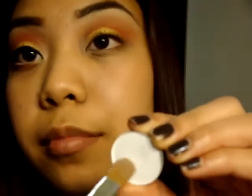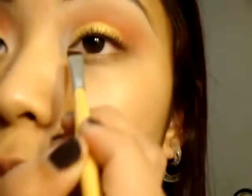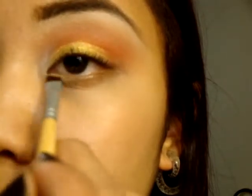Here is the NYX Jumbo Pencil in Milk — I'm adding it to the inner corner to give my eyes a pop, blending it with my finger. Then here is another Inglot eyeshadow, Shine 26, which is another gold color. I'm using that in my waterline rather than the pigment, since a pigment might scratch my eyeball.